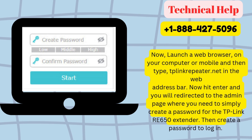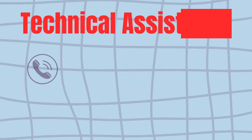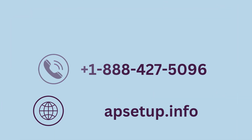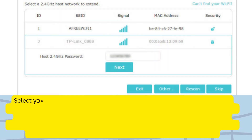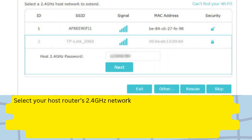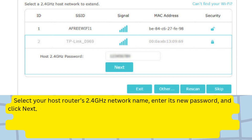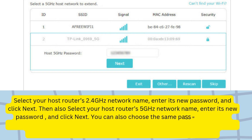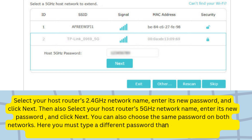Create a password to log in. Select your host router's 2.4 GHz network name, enter its password, and click Next. Then also select your host router's 5 GHz network name, enter its password, and click Next. You can choose the same password on both networks. Note that you must type a different password than the one you created for the management page.